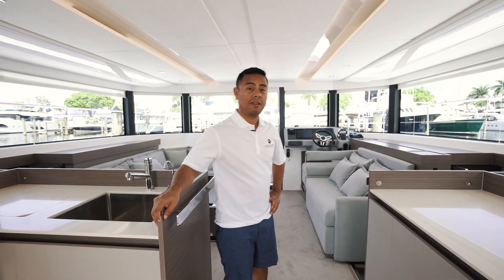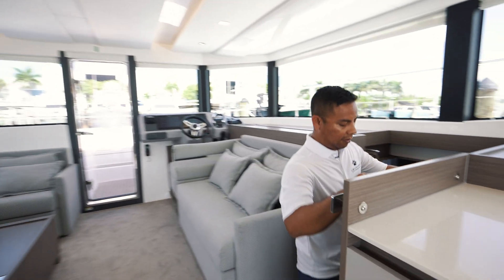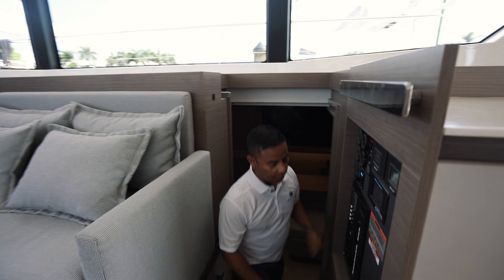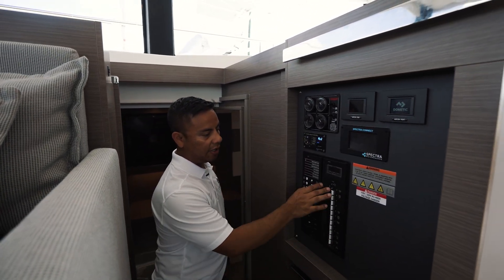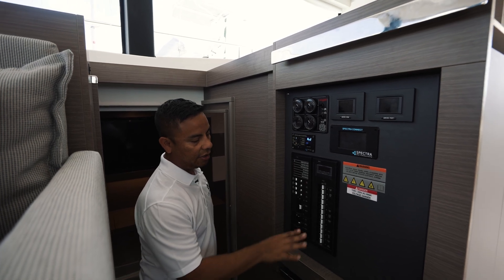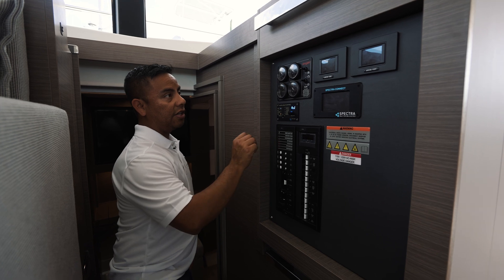Let's go over the generator procedures and how to start it. First, make sure that all your breakers are off on your 120 AC volt side — there should be no breakers on at this moment, so all your air conditioning, your oven, everything should be off. Now we can turn the generator on.